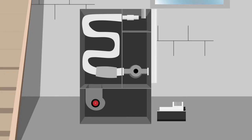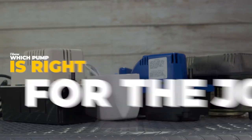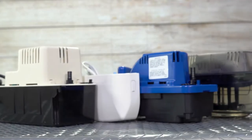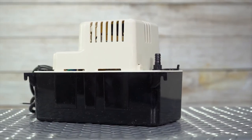Condensate pumps collect the excess water and pump it out of your home. Several important factors need to be taken into consideration like max lift, gallons per minute, and capacity of your condensate collection tank.